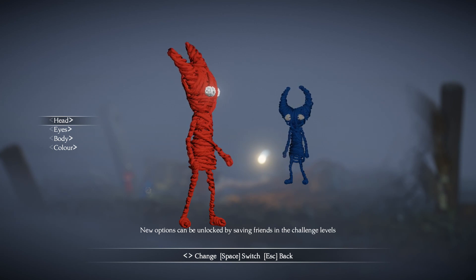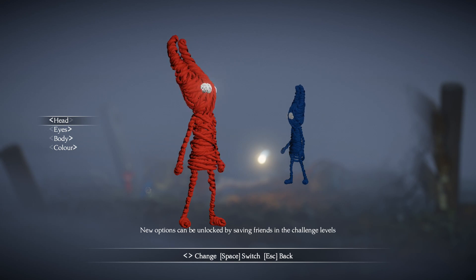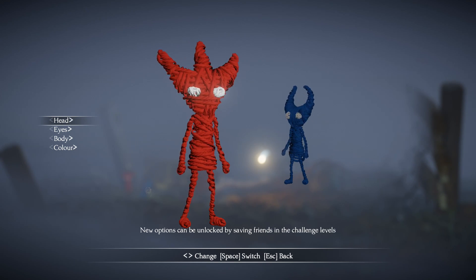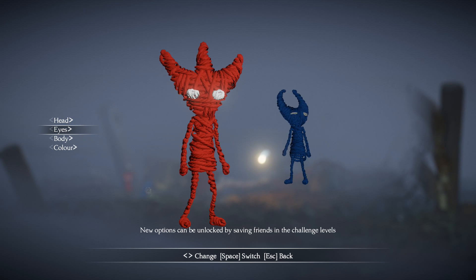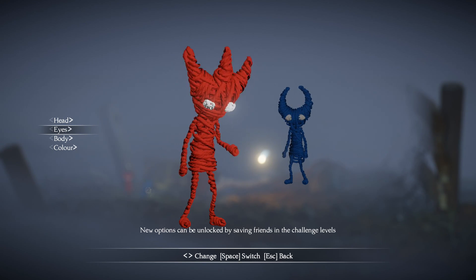So you have two separate head choices. We have the one with the three prongs and we have the one with the two that the one in the background is currently sporting. There are two different eye choices — there's this one right here and there is a larger version. That's the two choices for eyes.